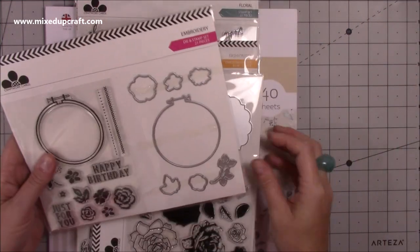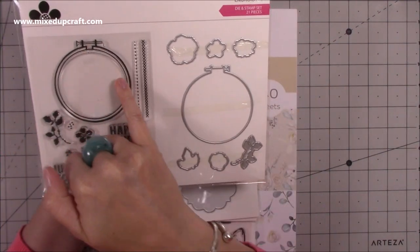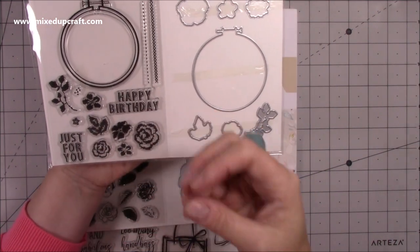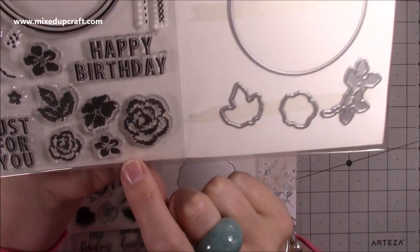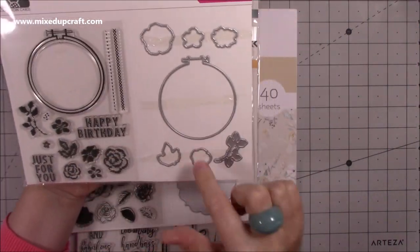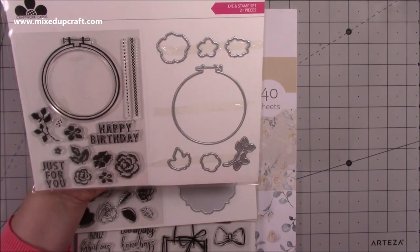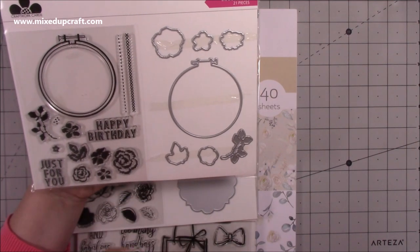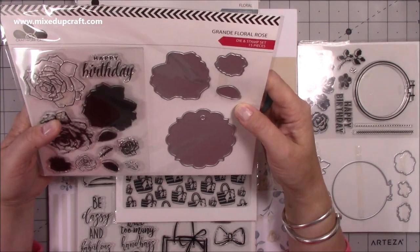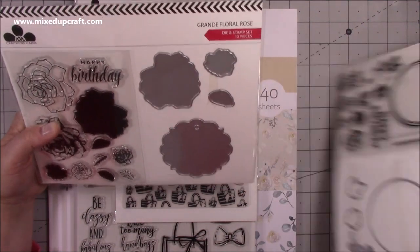Then I chose these ones here from Craftwork Cards. This one I love because of the embroidery — you get the embroidery hoop and the die to cut it, and then all of these stamps to make it look like it's stitched. It gives the illusion that it is actually stitched. You've got all these little bits to die cut and create lovely little images. I love that font on the 'Happy Birthday' and 'Just For You.' And then this one here is also a stamp and die set — the Grand Floral Rose.